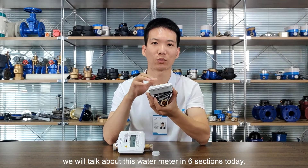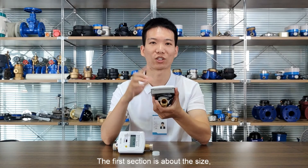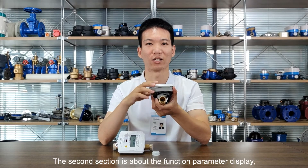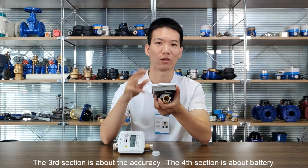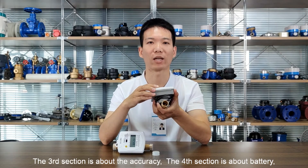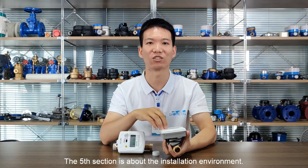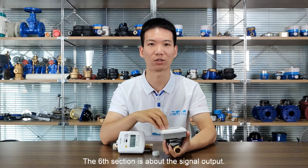We will talk about this water meter in six sections today. The first section is about the size. The second section is about the function parameter display. The third section is about the accuracy. The fourth section is about battery. The fifth section is about the installation environment. The sixth section is about the signal output.